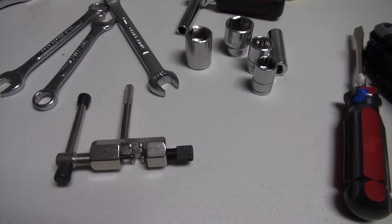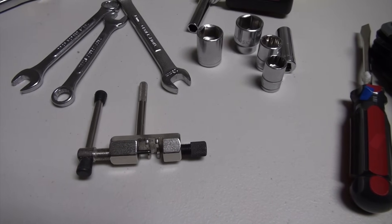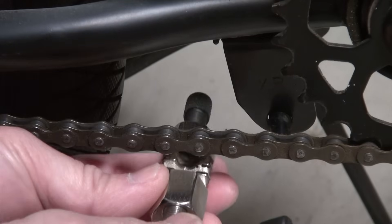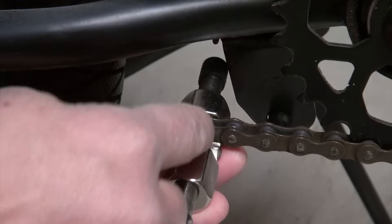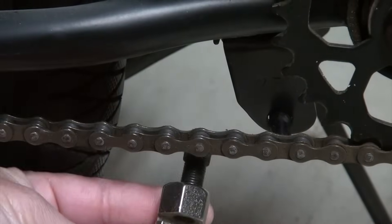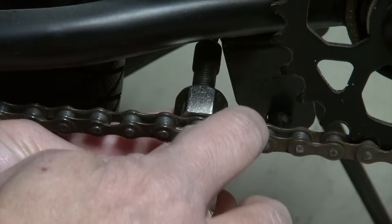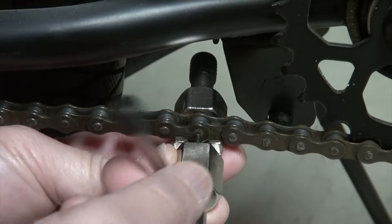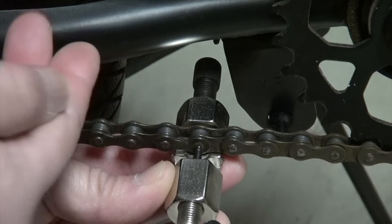This chain breaker is used to break the chains — to loosen or lengthen them — just in case the chain that came along with the electric motor is too long. To break the chain, you simply place the chain in the slot here, like so, and then turn the handle to push the middle pin that locks the two chain links together out of the way, like so.